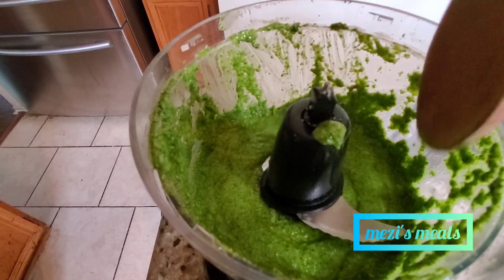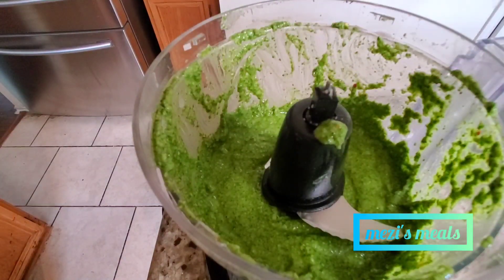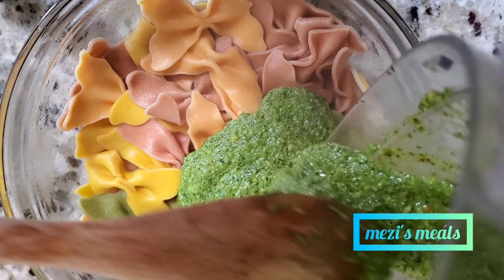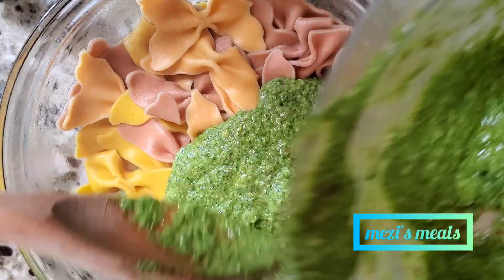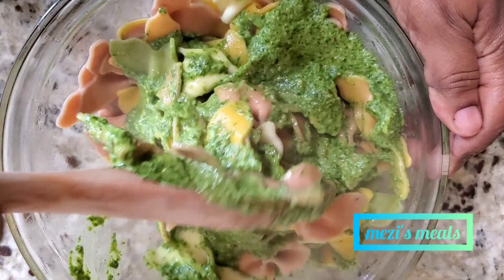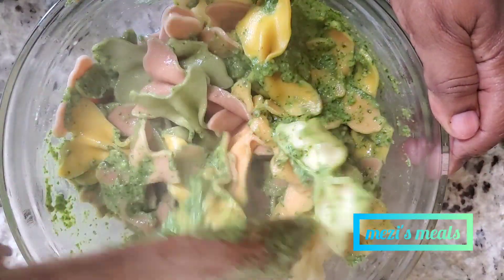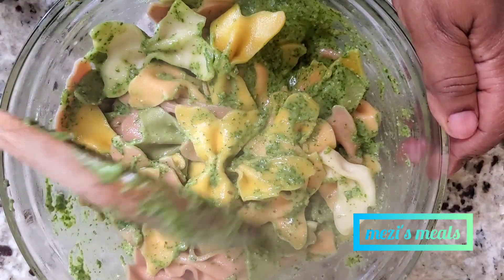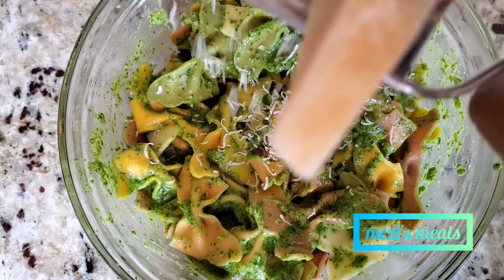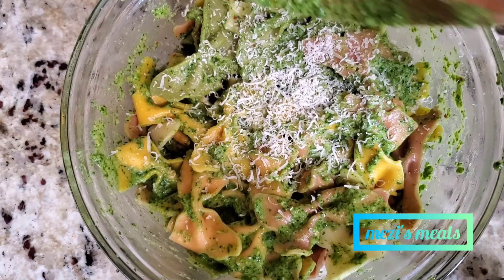Once it is done, this is what it looks like — so pretty and green. After this, we're going to pour this over our hot pasta. The pasta is done — so colorful, I love this color. Add your pesto over it; it's good to add it while the pasta is hot, then just mix it well. Then I am going to grate some more fresh parmesan cheese on top — that's optional but it gives it good flavor. Mix it well and it's ready to serve.